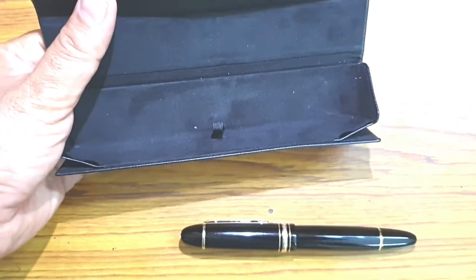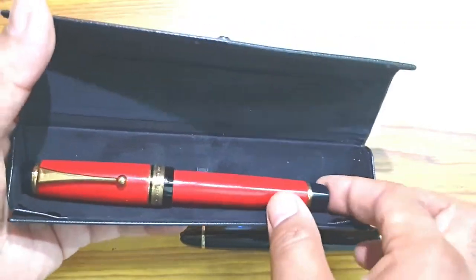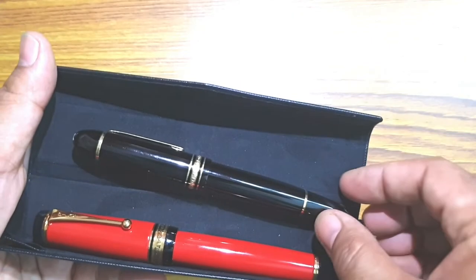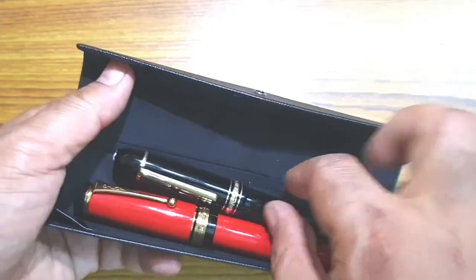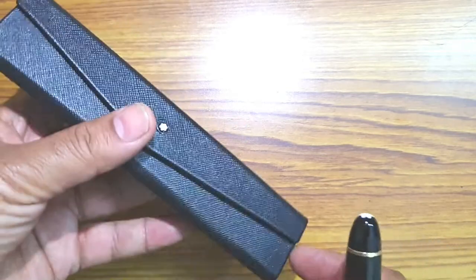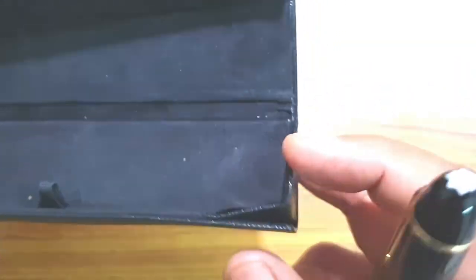The largest pen I currently have is a Pelikan vermilion. You can see that it's pretty large — larger than even a Montblanc 149 — and this case conveniently holds that pen without any fuss.